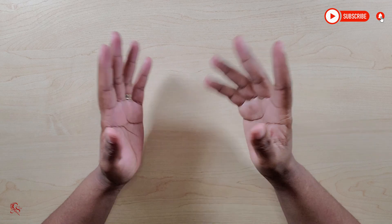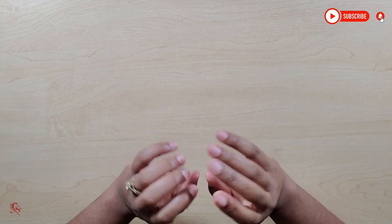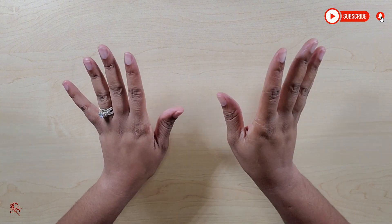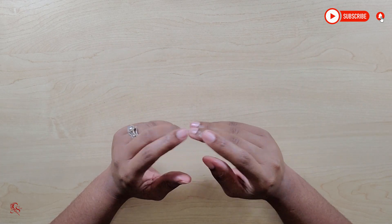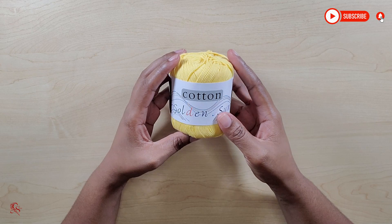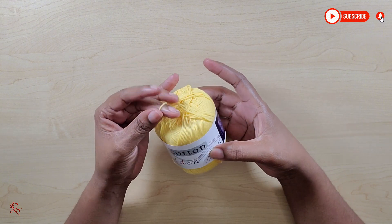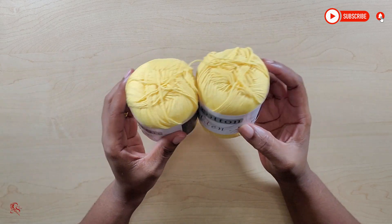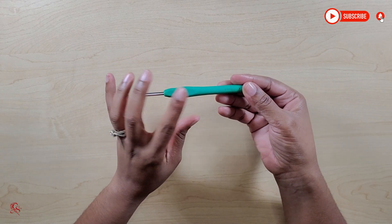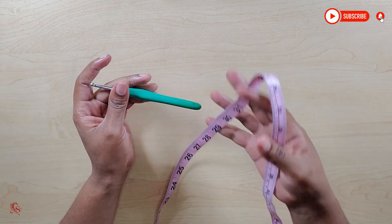Hey guys, welcome back to my channel, Pretty Pants by Shea. In today's tutorial, I will be showing you how to make a cute lightweight granny stitch cardigan. You don't need a lot of materials — I'm just using one color yarn. I'm using 100% cotton that I got from Temu; it's very fine, so I double the strand to make it finger weight. You will need a 4.5mm crochet hook, a darning needle, scissors, and measuring tape.